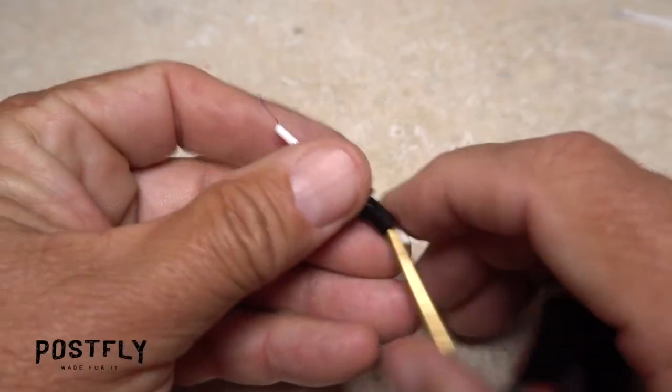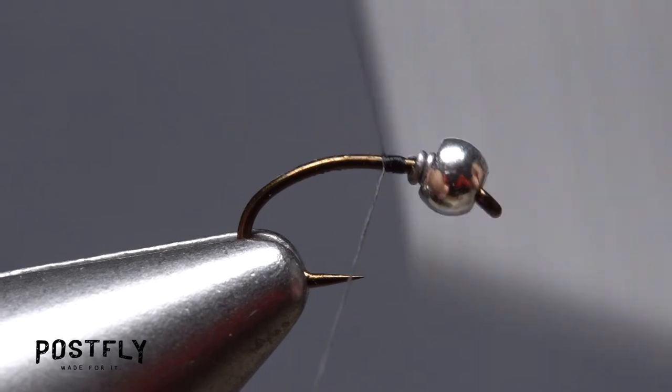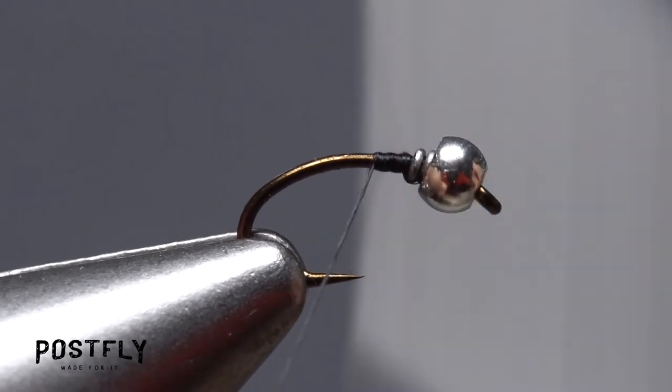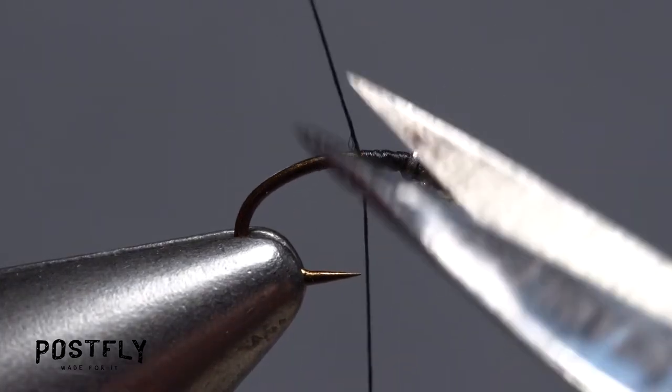Load a bobbin with the spool of black unithread. Get the thread started on the hook shank behind the wire wraps and take a bunch of thread wraps to further anchor the wire and create a transition down to the hook shank. You can then snip the excess off close.